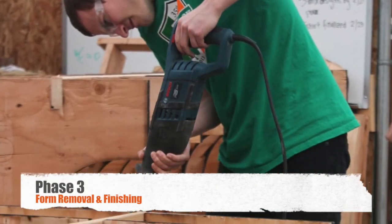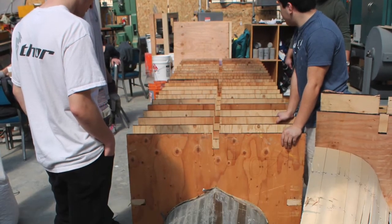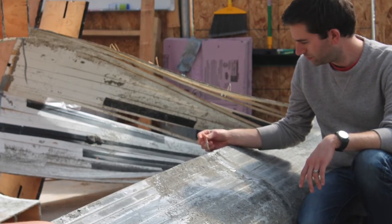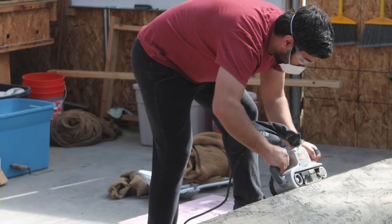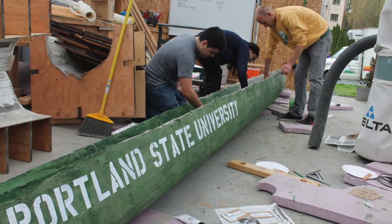Once the concrete is cured and reached an acceptable strength, the forms are then carefully removed. The rough surface is then inspected, patched where necessary, and sanded to provide a low friction interface between the canoe and the water. The canoe is then stained and decorated to show school colors.